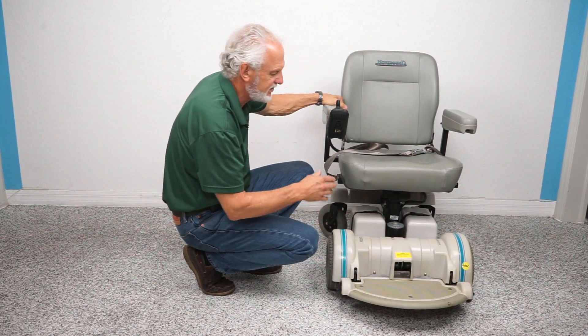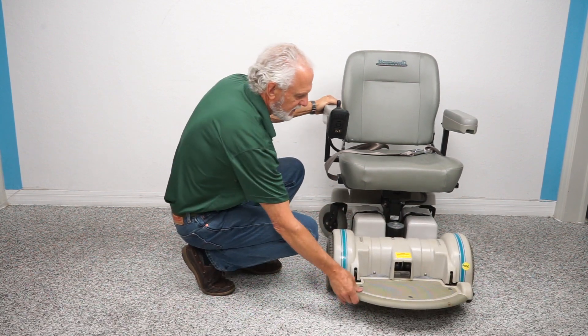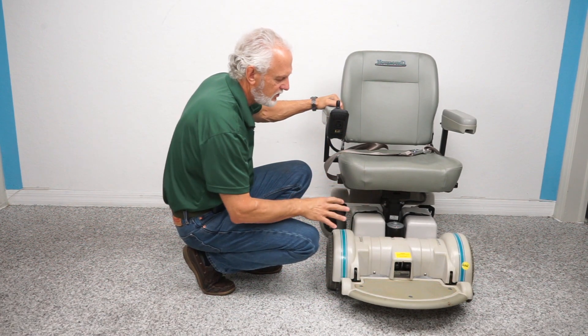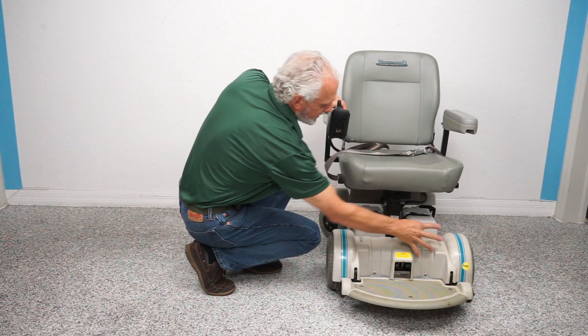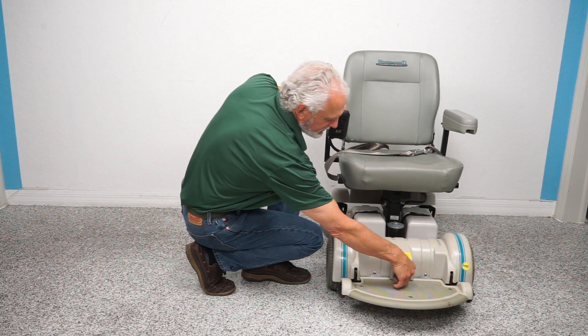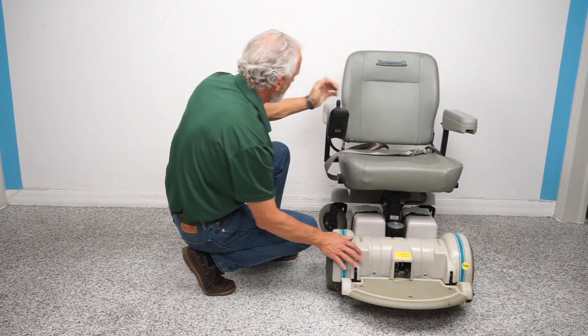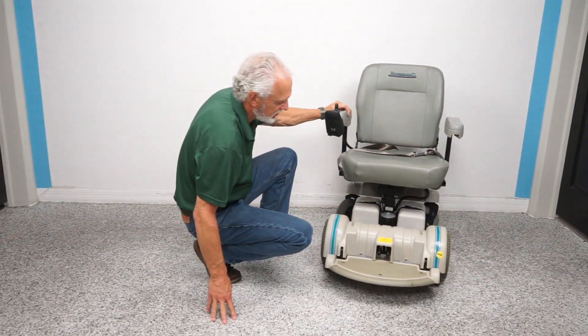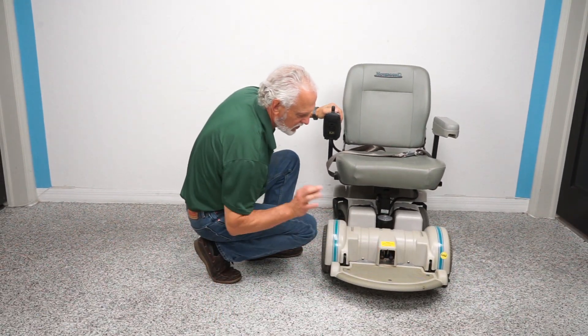If you ever want to put this chair in neutral to roll it, turn the power off first because these are electric motors. Go to the handle area and you'll see little black knobs — push them down, one and two, and now you're in neutral. Nothing is holding the chair from rolling forward.